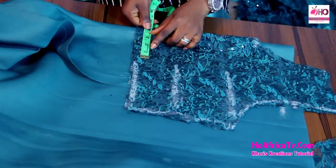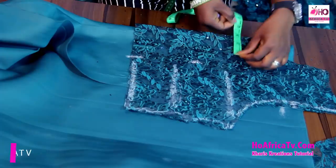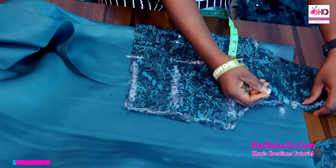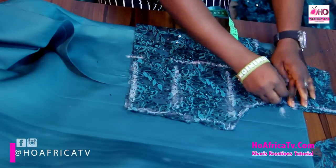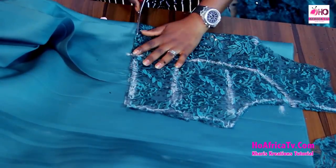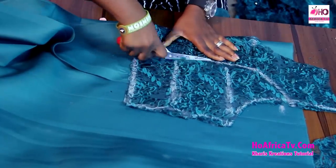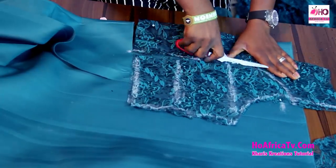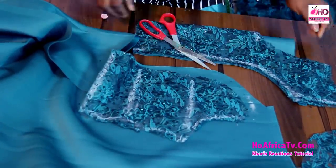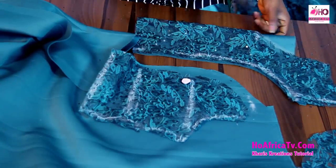For my princess back, I'm going to measure 4 inches — the 4 inches is coming straight to the nipple point. Then for my 3.5 inches, I'm going to bring out my princess back shape. Now I'm going to cut both the lace and the foam fabric together. I'm also going to bring out this design from the neck and trace it out as well.